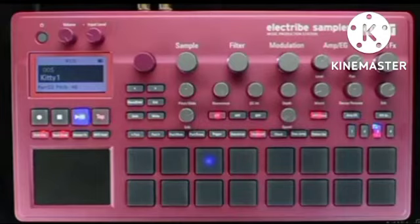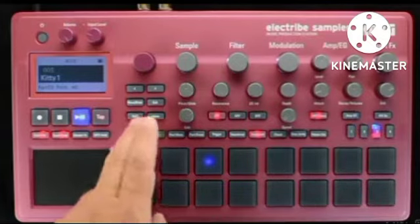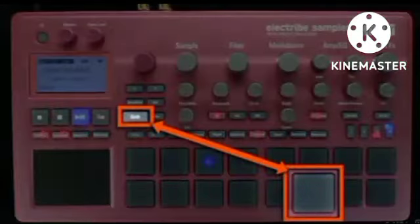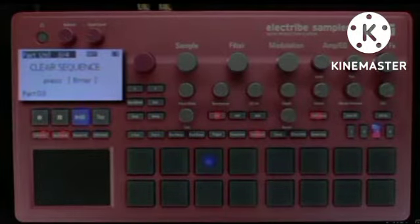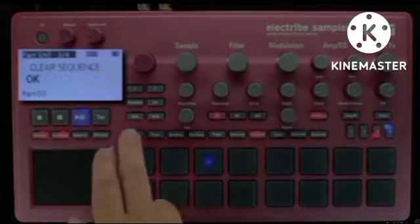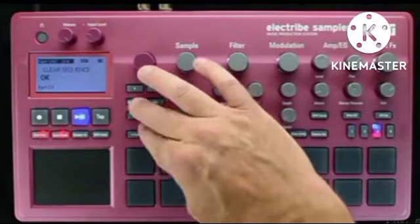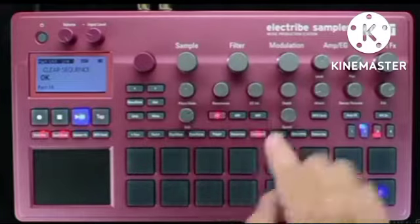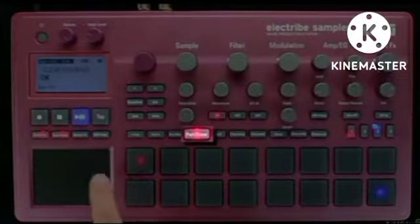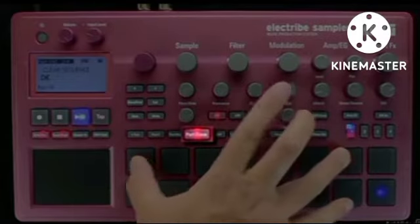You can use a factory pattern as a foundation for patterns of your own. If the selected pattern already has sounds you like, hold down the Shift button and press the 6th button from the left on the bottom. This shortcut takes you straight to the Clear Sequence options. Once you're there, press the Enter button to clear the part which is already selected. When you're ready to clear the rest of the parts within the sequence, simply use the Part buttons to jump through each part within the pattern. You can always use the Part Erase mode, but this way you clean out the sequences before you start, but keep the sounds with all their settings intact.